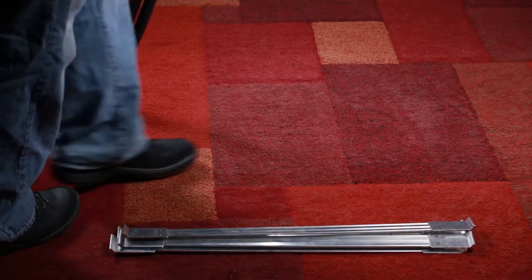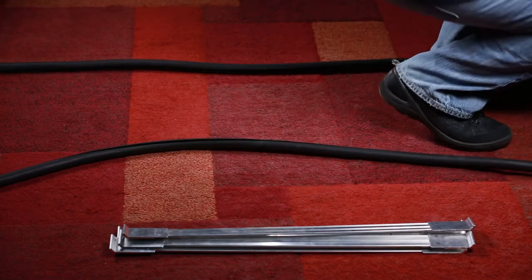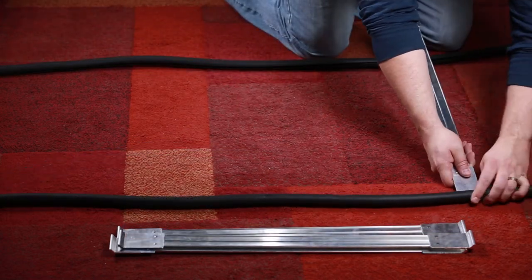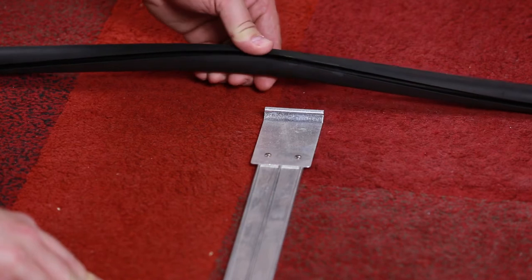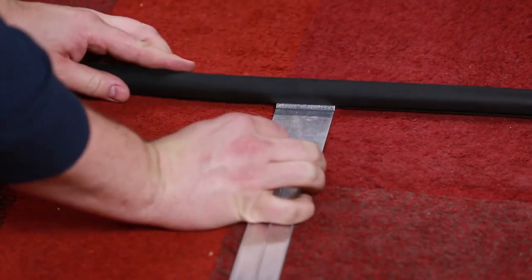The first thing you're going to want to do is lay out your rubber track. Don't worry about getting it perfectly aligned right now — that's the job for the spacers. Take the ends of the spacers and insert them into the groove of the rubber track. They go in pretty easy, and there's no tools required.